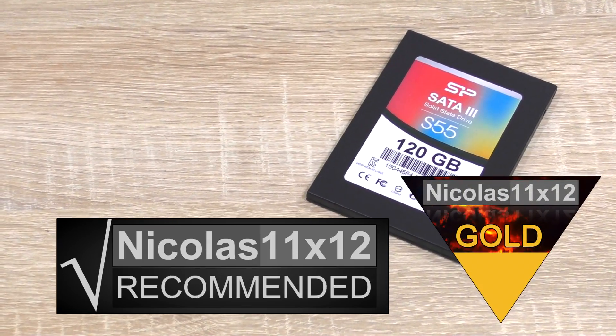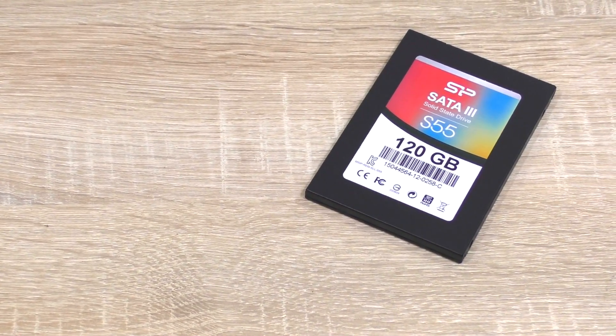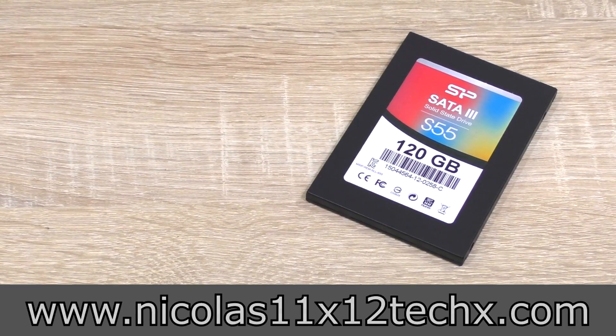It clearly deserves my gold award. Thanks for watching — don't forget to subscribe and visit my website.